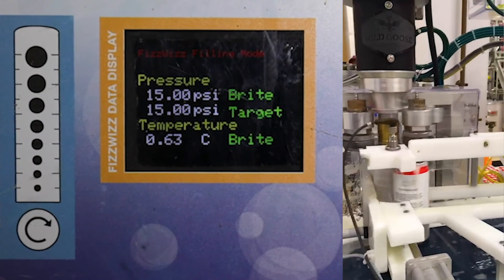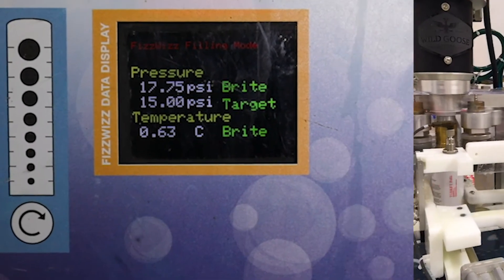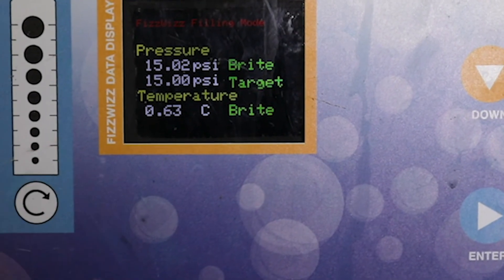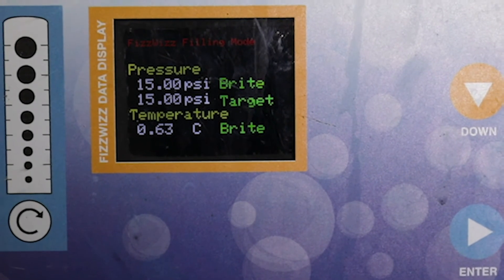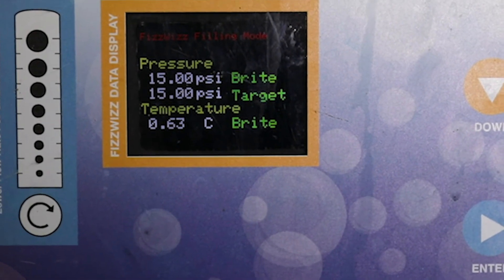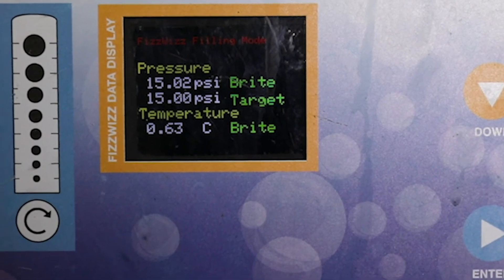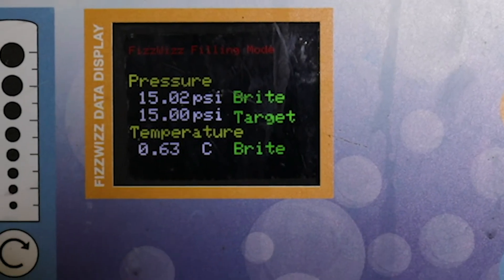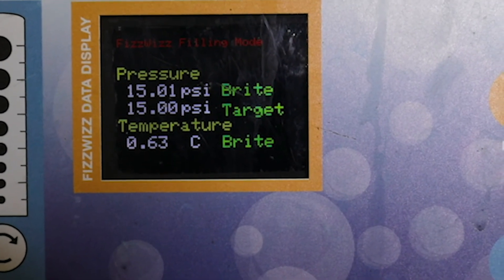The second that the pressure drops below 15 it connects the CO2 input directly to the arm and you'll see that the pressure jumps up. Once it's settled out you can see it's settled just slightly above 15 PSI, and it will continue to do that all the way through the filling process. This head pressure is only actually seeing a variation of about 0.02 PSI, which means the fill level in your bottles are going to be very very consistent.